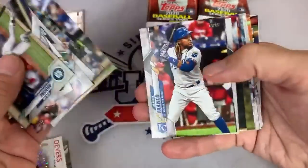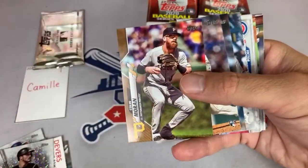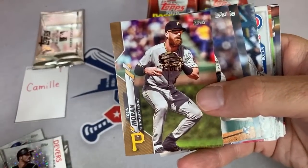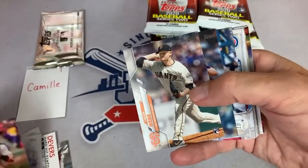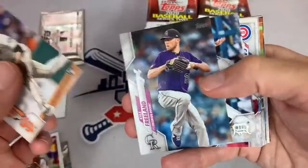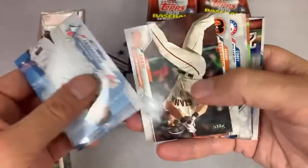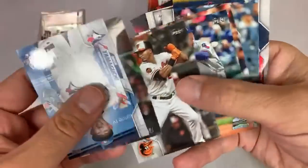Best card so far: Carter Kiboom short print. And there's a gold card of Colin Moran — old red beard for the Buccos. I always know some of you guys like to see the number 14 out of 2020. Sin City had a great night last night, thank you very much for asking.